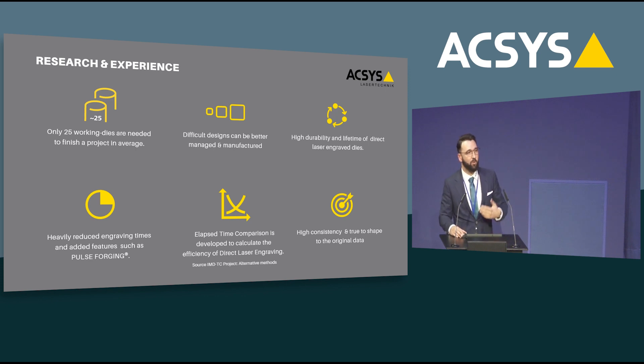Fourth, engraving time has been heavily reduced and new features like Pulse Forging have been added. Fifth, as part of the IMDTC alternative methods project, the US Mint together with the Royal Australian Mint prepared an Excel program that each mint can use — entering their own individual values for labor time, machining time, and other parameters — and the program will indicate which process is the most efficient. Sixth, and very important: with direct engraving you involve fewer production steps, which gives you high consistency and true-to-shape workpieces. There is no significant deviation from die to die, and since you use laser light as the tool, it cannot break, bend, or wear off — if you set up your machine properly, you always expect the perfect result.